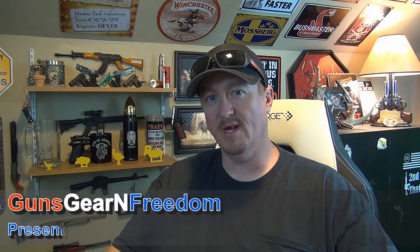Hi there, Ken Hill here. Welcome back to another episode of Guns, Gear and Freedom. Today I would like to talk about budget red dot sights.